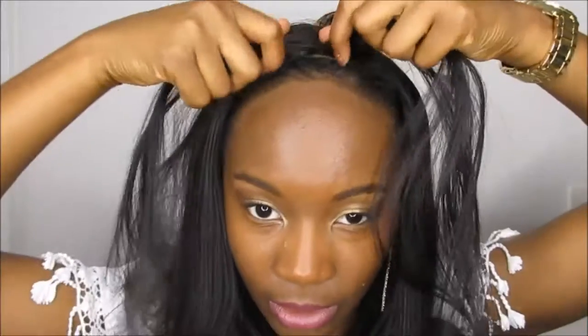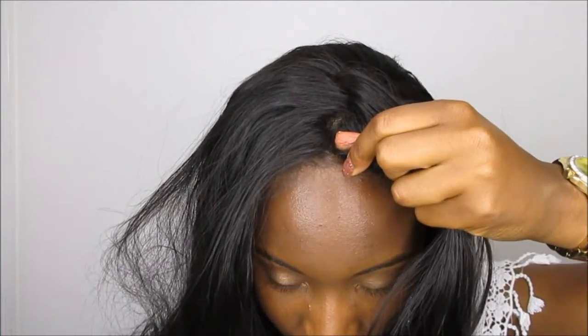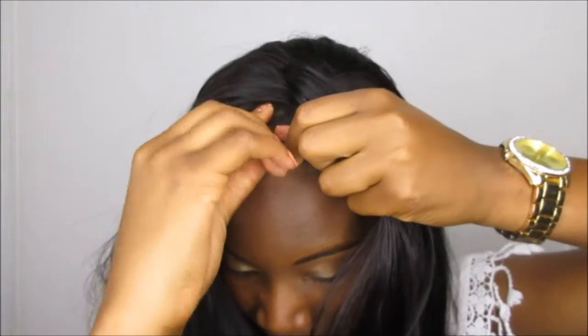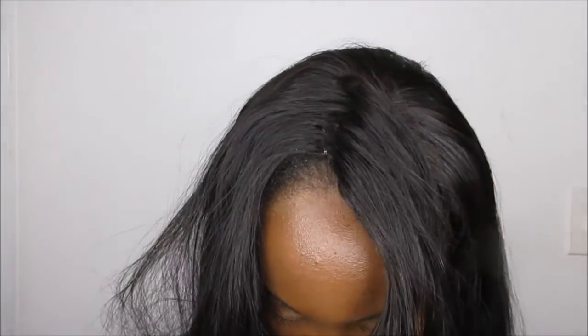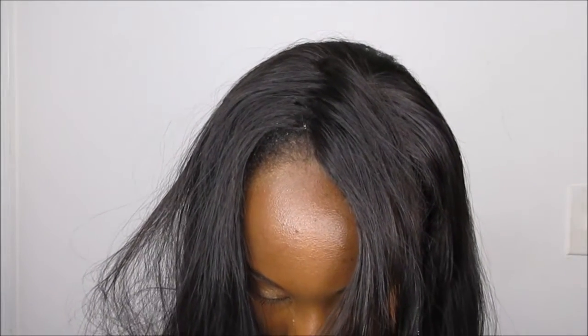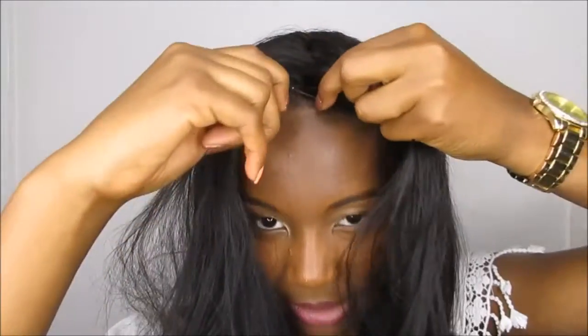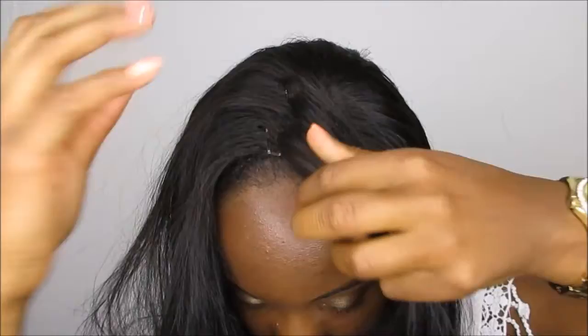Next I'm going to pull my closure up to the front, and I'm going to grab a bobby pin and pin my closure right where I want it to go. I'm going to use two. So again I'm just going to grab it and pin it exactly where I want it to go, just like that.